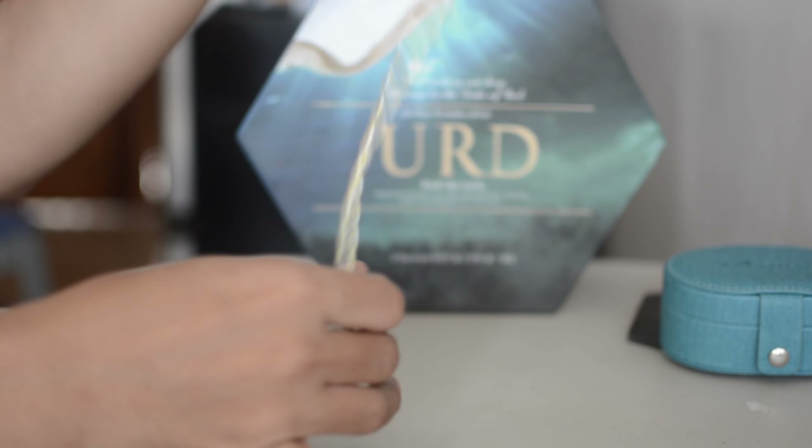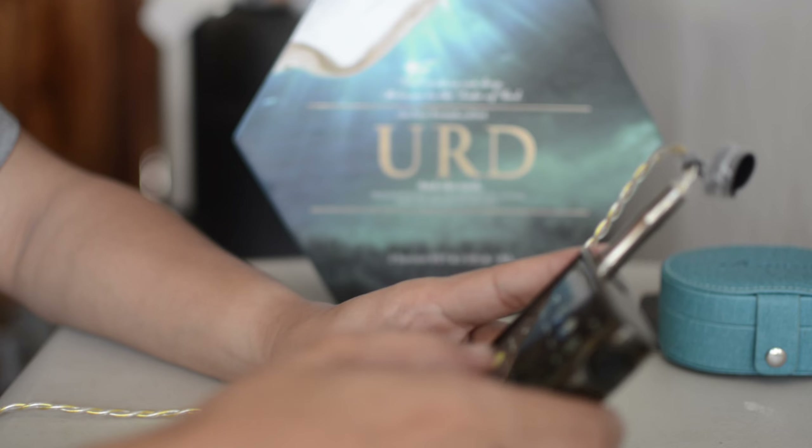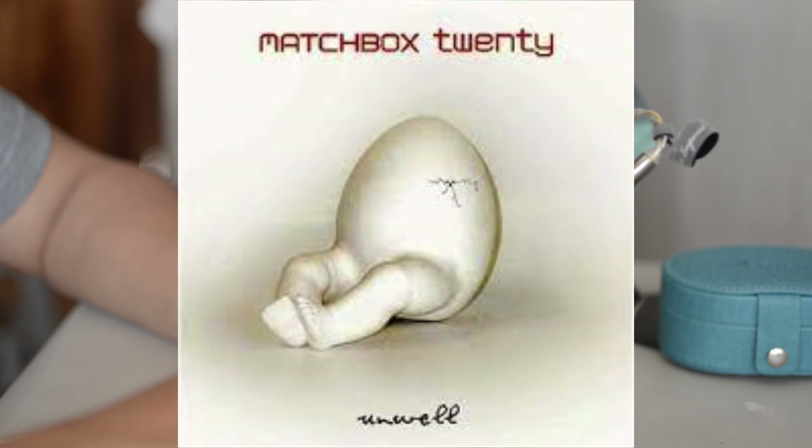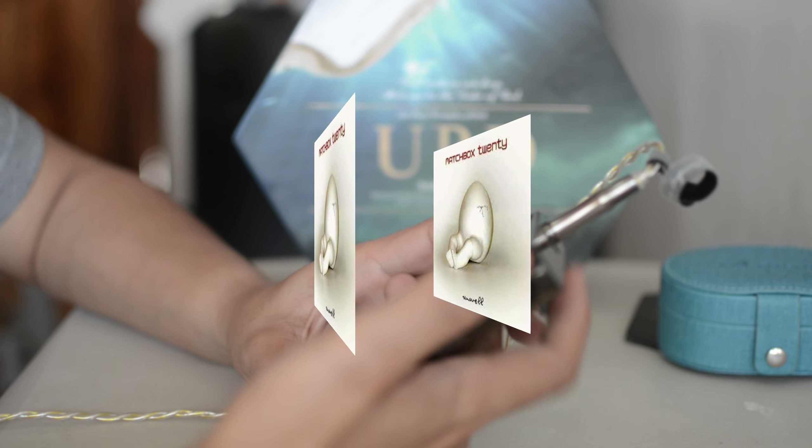Fits really nice, but I have to say they're very big — very bulky. My test tracks are ready. Let's start with 'Unwell' by Matchbox 20. It's quite hard to drive.